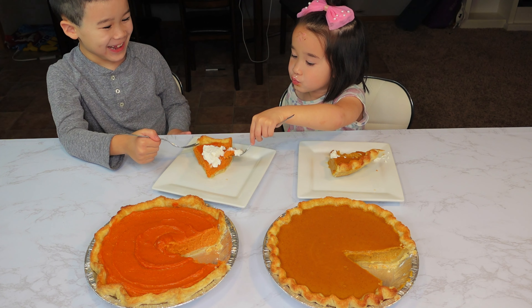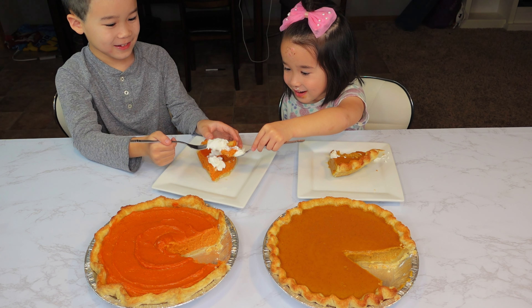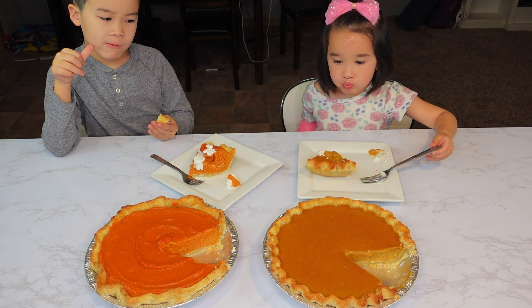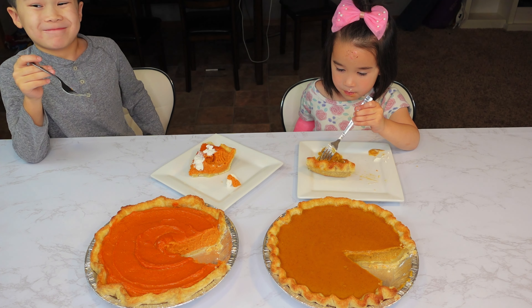Why did you do that, Elsa? Did you just want to eat it? I want to eat a couple — try that. You want to try Elsa's pumpkin pie? Yeah, so yummy! It really is. Better than that!